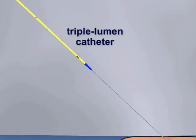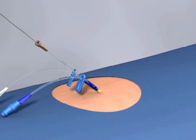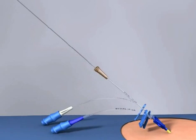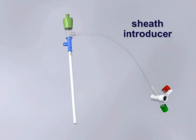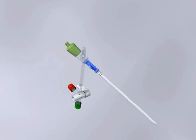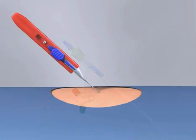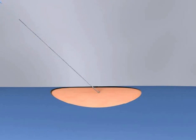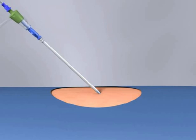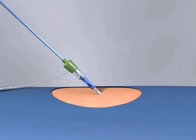Next, advance the triple lumen catheter over the wire and into the vessel. Finally, remove the guide wire from the catheter and place the end cap over the exposed port. If using a sheath introducer instead of a triple lumen catheter, the technique is slightly different. Fully insert the dilator into the introducer prior to the procedure. Once the guide wire has been placed, insert the dilator and the introducer as a unit into the vessel. Once fully inserted, the dilator and the wire may be removed together.